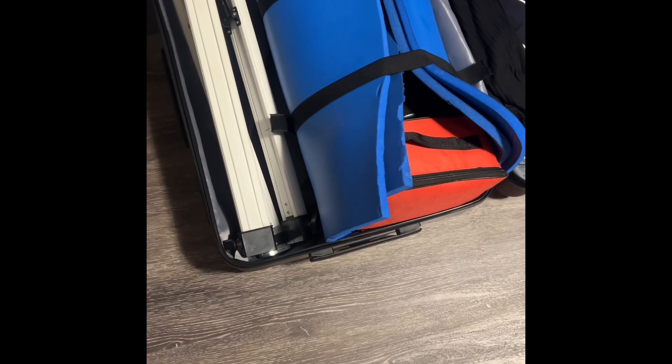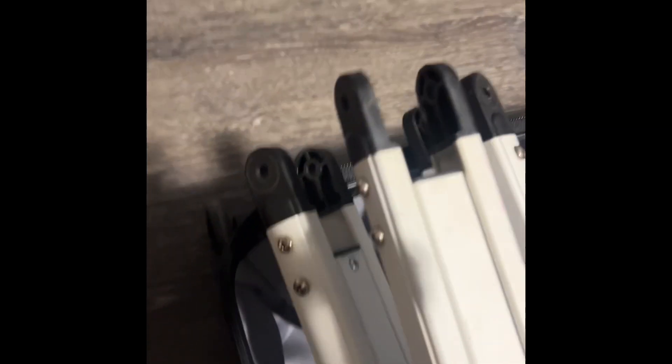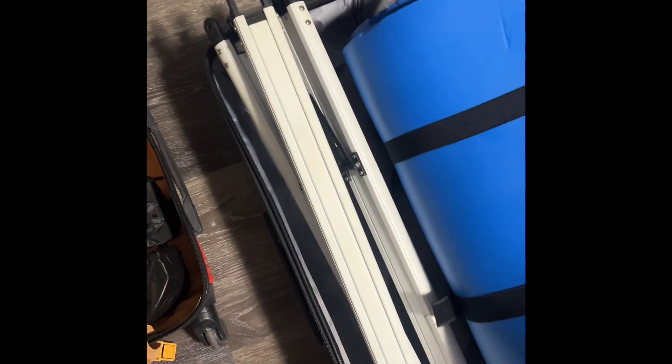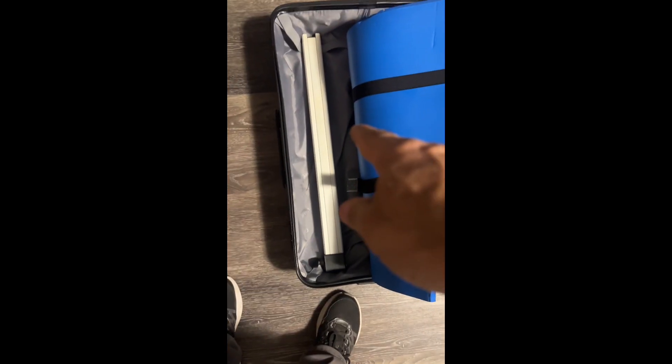Update: I thought the new suitcase was the same size as the old one, but it's actually about two inches shorter. As you can see, the telescope just doesn't quite fit. I think what I'm going to do is take the legs out, which should give me enough room. I should have tested this before — I've only got about nine days left!